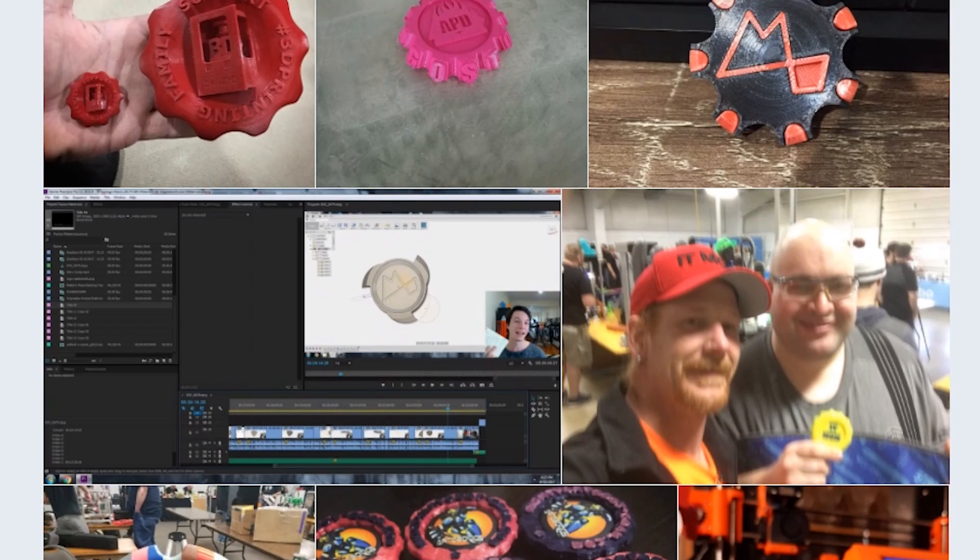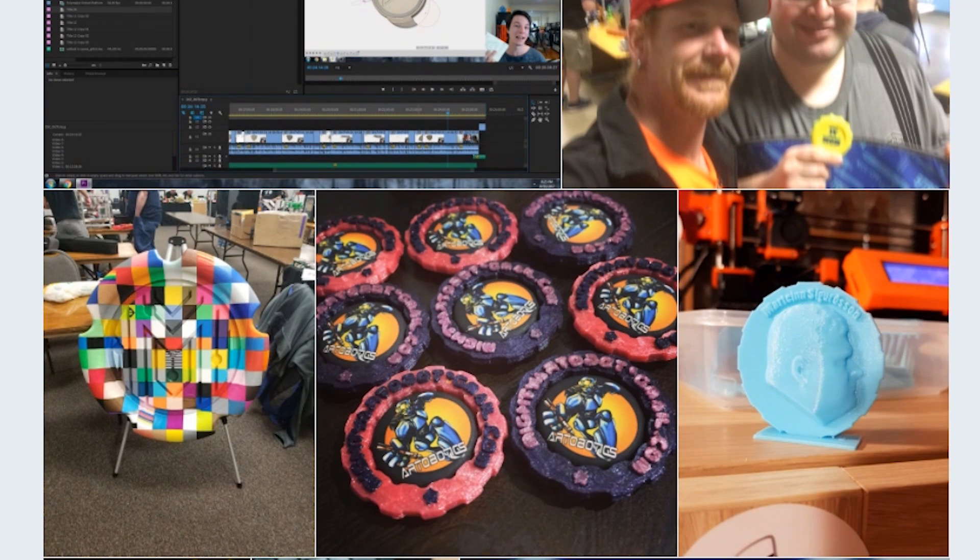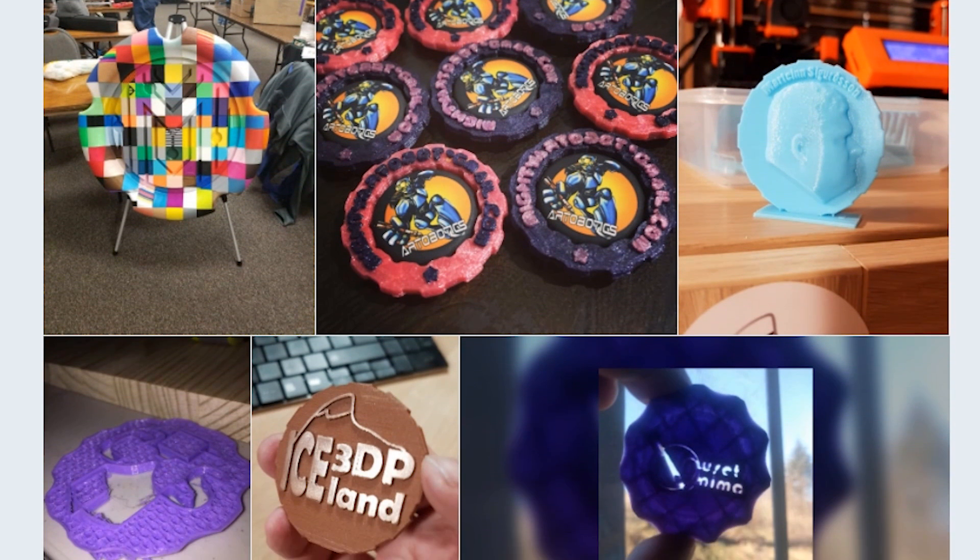Over the years, it's kind of become like a rite of passage. I've been given so many different Maker Coins from the various events I've attended over the last few years. These have all been designed by people all around the world who have taken that idea and iterated on it to create their own designs.